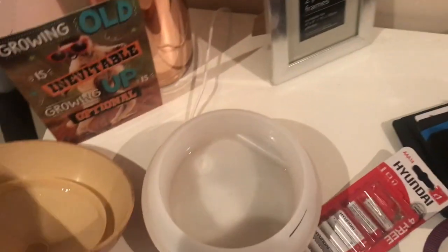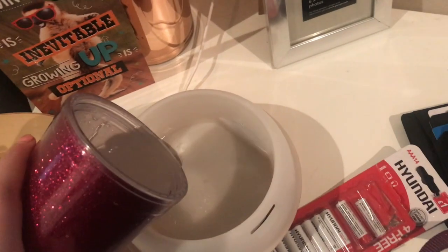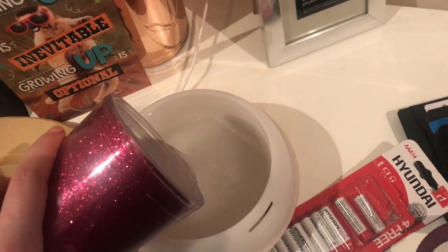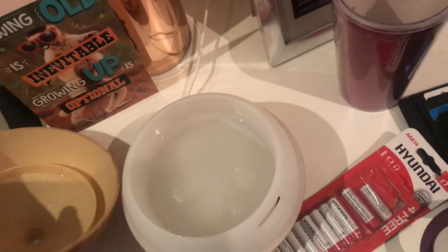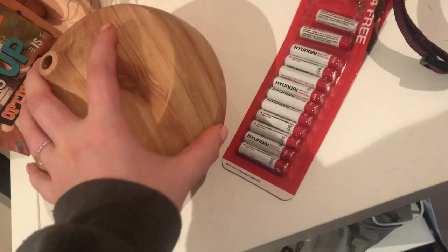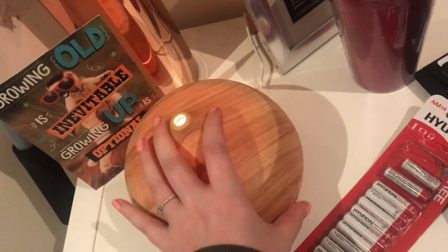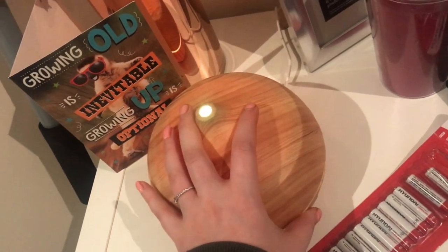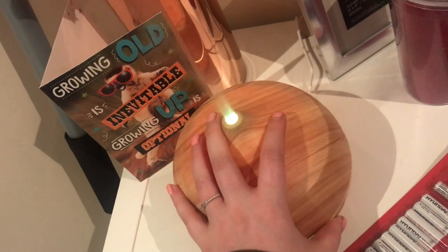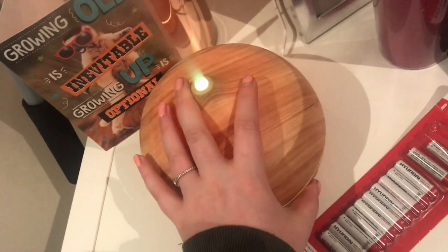I'm just doing a little clean. I'm going to pop the diffuser on. I need to get some essential oils that go in there — keep forgetting. And then pop it on like this. If you press it twice, it's for two hours. Press it again and it will stay on for three hours.